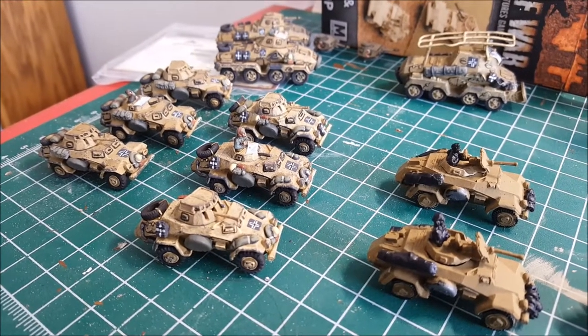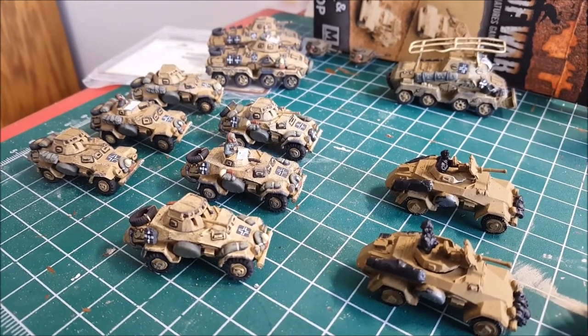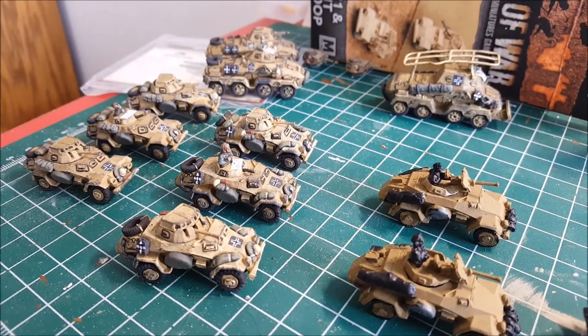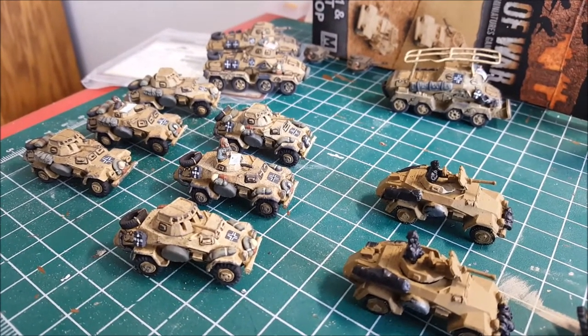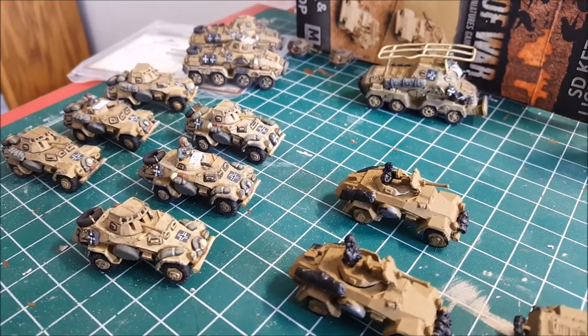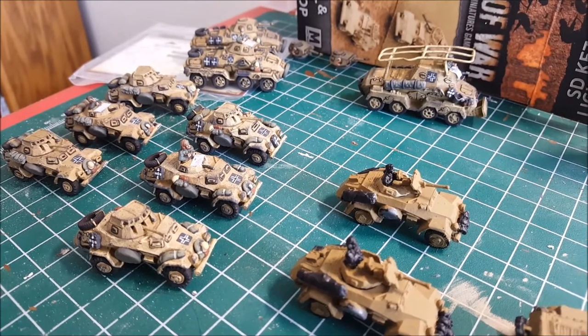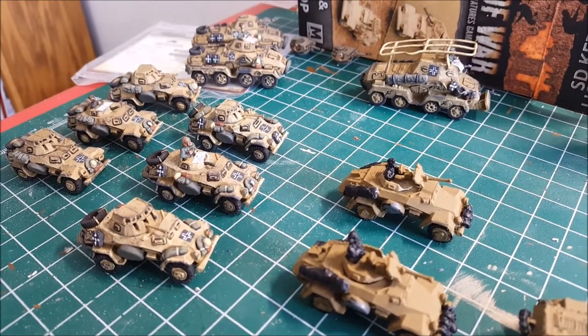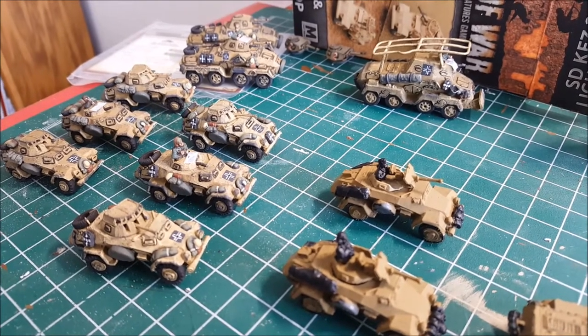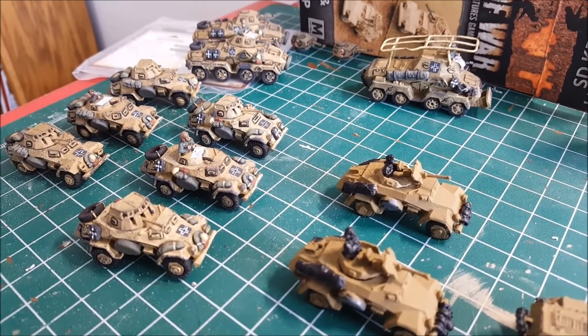What's going on guys, I figured I'd do another hobby video. I've been asked a couple of places - direct message, private message on Facebook, and some YouTube comments - on how I painted my Africa Corps army. I've already done an article up on No Dice No Glory on how to do the infantry, but I figured I'd do the vehicles.